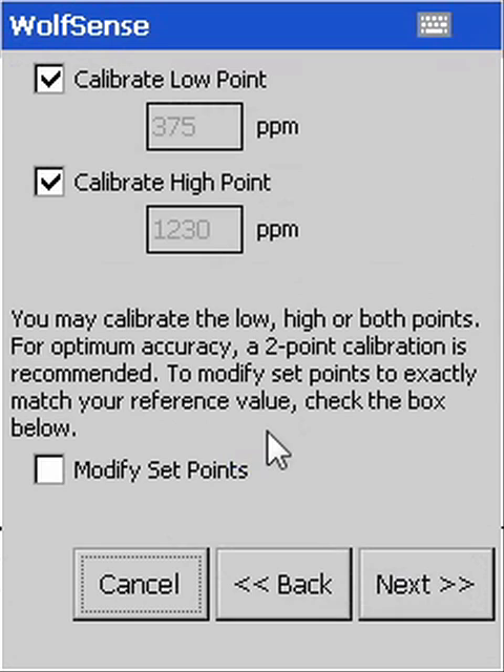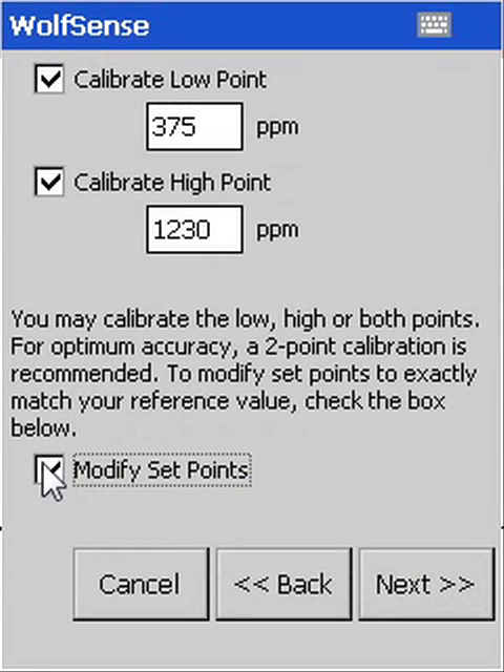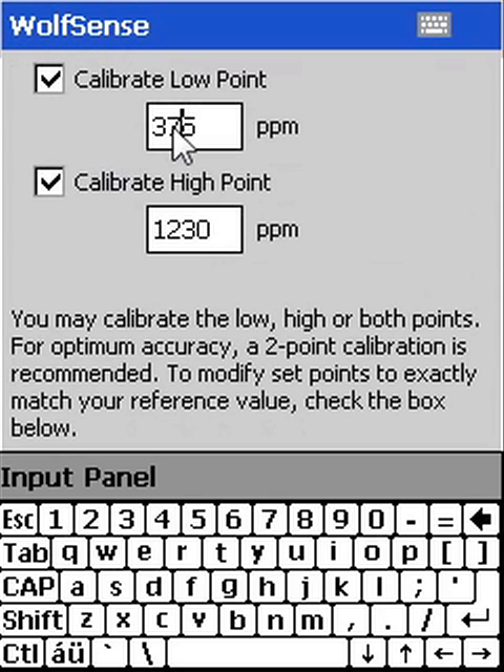Be sure to match the calibration points to the actual value of your reference gas, or, for added caution, to the high end of the calibration gas uncertainty range.